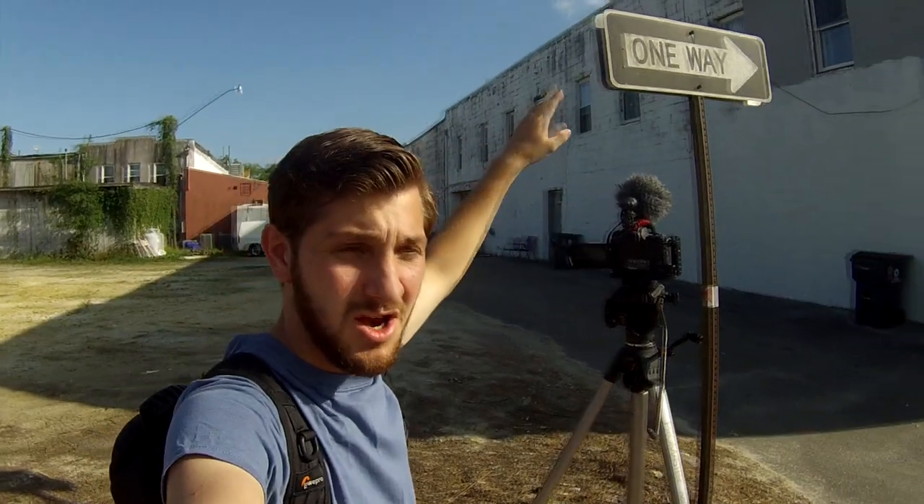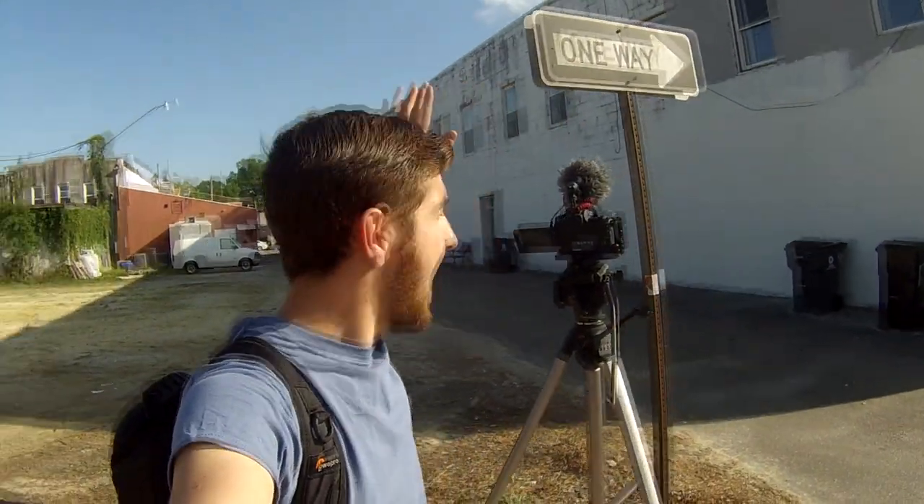It keeps challenging me to do things that I'm not comfortable doing. And for this video, I decided to do something that is probably the hardest thing I've done to make a B-roll segment in my life — and that is shooting B-roll with nothing but a tripod.